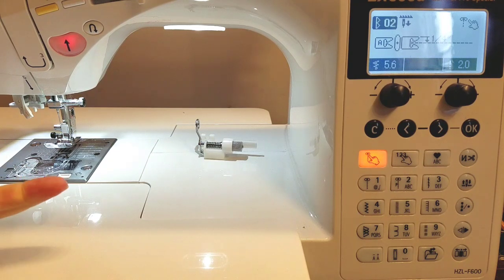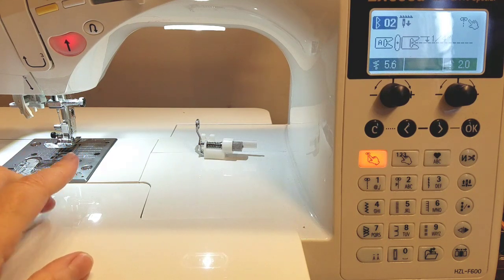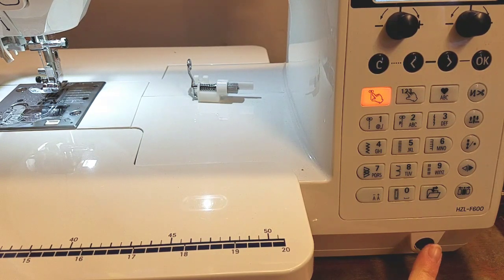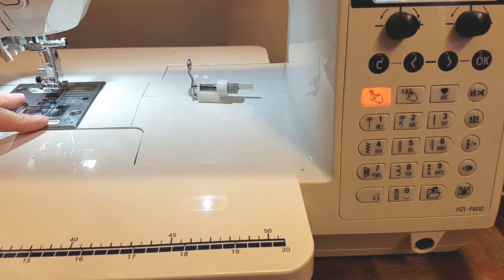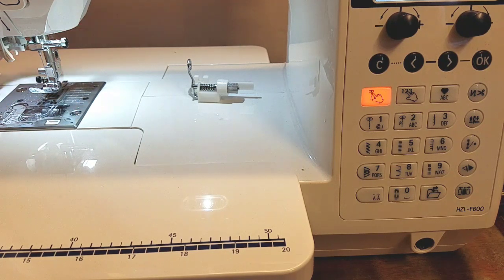There is also a stitch-in-a-ditch foot, which I've been experimenting with on some projects, and I really like it — that was one of the feet included with this machine; I did not have a stitch-in-a-ditch foot with my other machine. And there is a knee lift. I did not have a knee lift with my other machine, and it's taking some getting used to. I would not say it's a con because I wanted this feature — I just need to remember to move my knee instead of automatically sticking my hand up to raise the presser foot. I love the option of lifting the presser foot to turn your work without removing your hands.